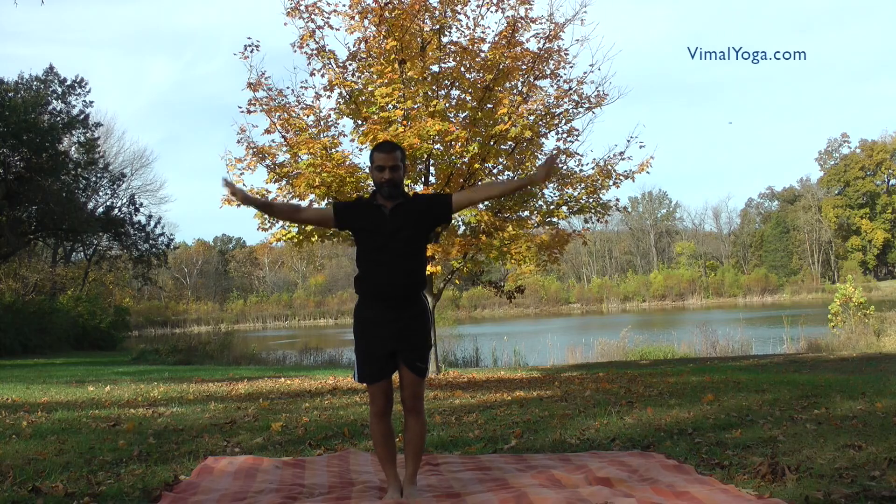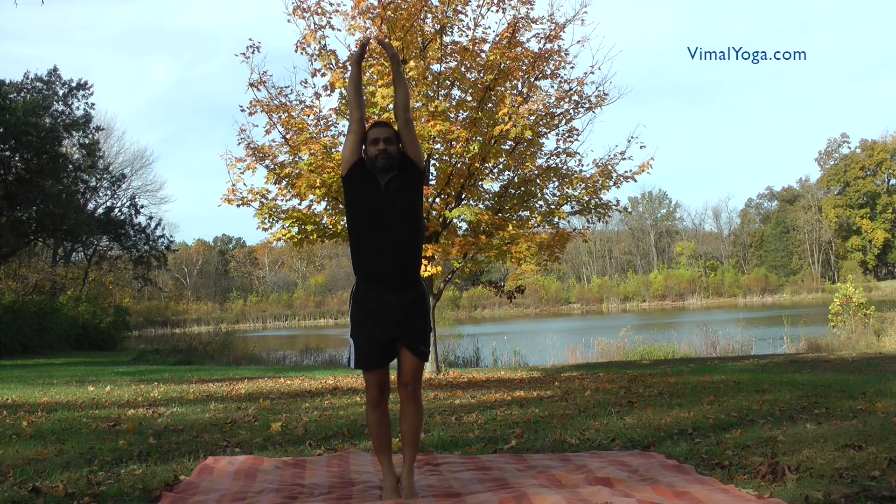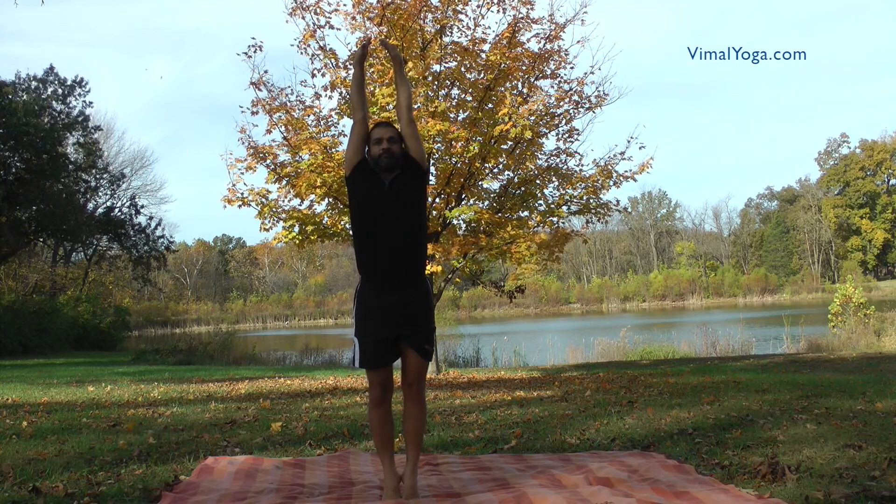Tadasana. Stand on your toes keeping the feet together and stretch both your arms above head with both palms facing away from body.